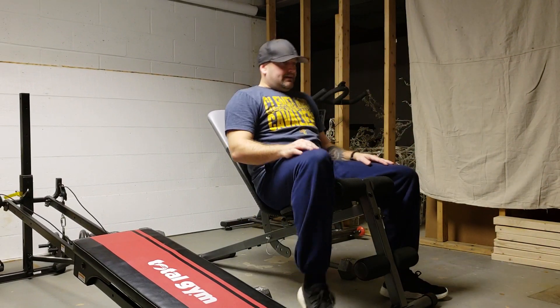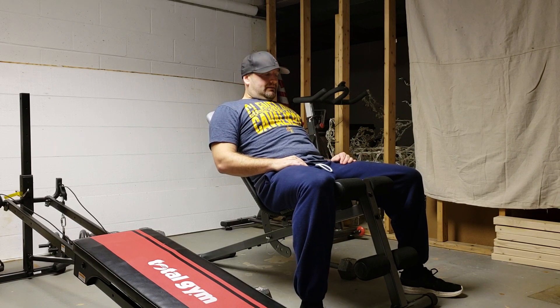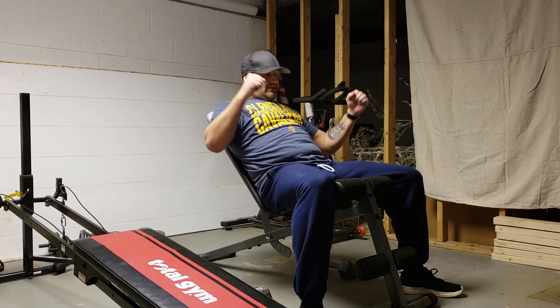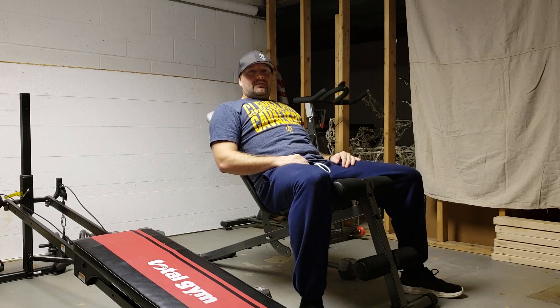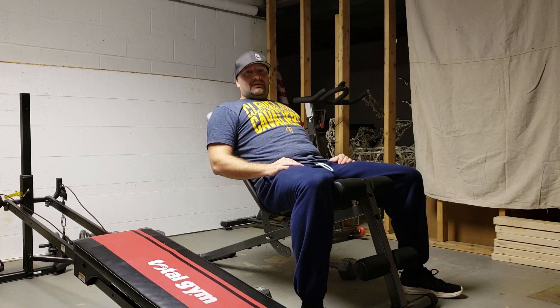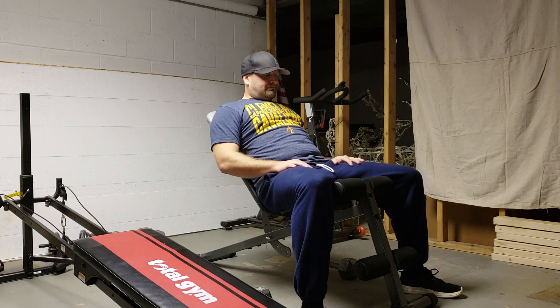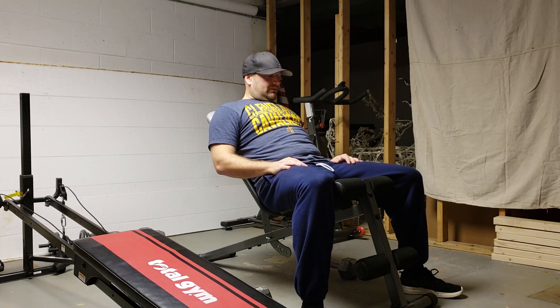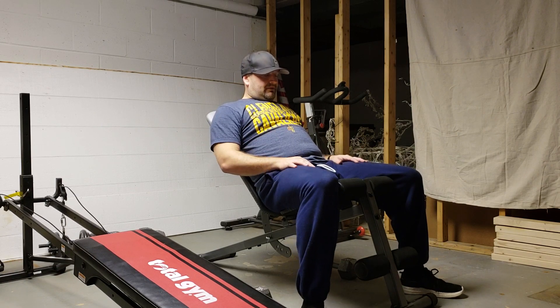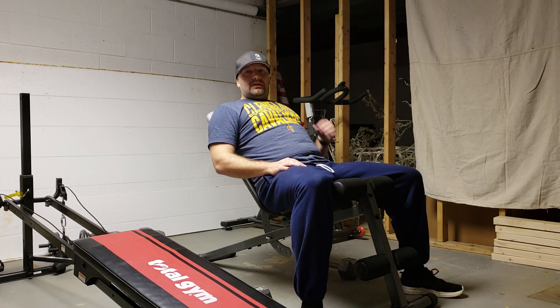Sitting on it, you can see there's a pretty good amount of space. I'm five foot nine, five foot ten on a good day. It's sturdy — I just went through a dumbbell exercise, a little winded and sweaty, but it works great. It's really comfortable.